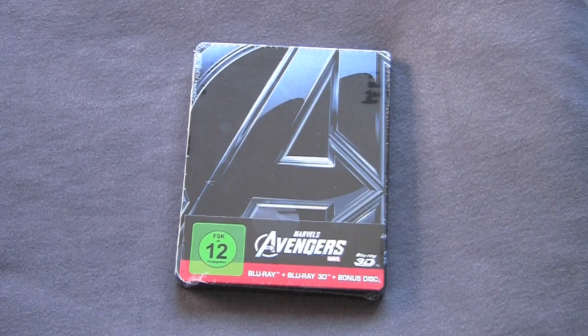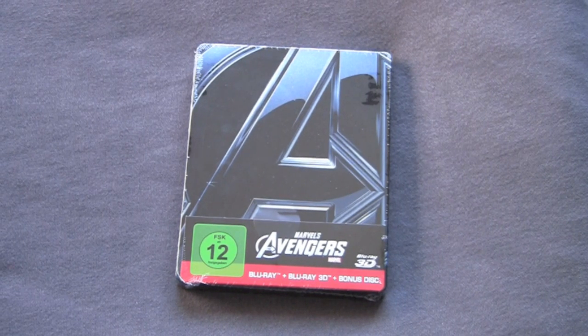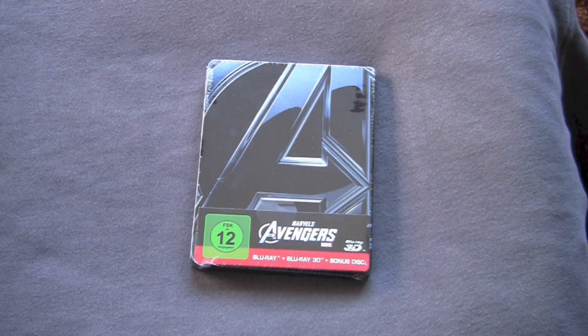There's like 5,000 fucking versions of an Avengers Steelbook released to every country in the world. I guess this was just like, money-wise, one of the most popular movies ever — since Dark Knight or Titanic maybe. But anyway, here's Marvel's Avengers.